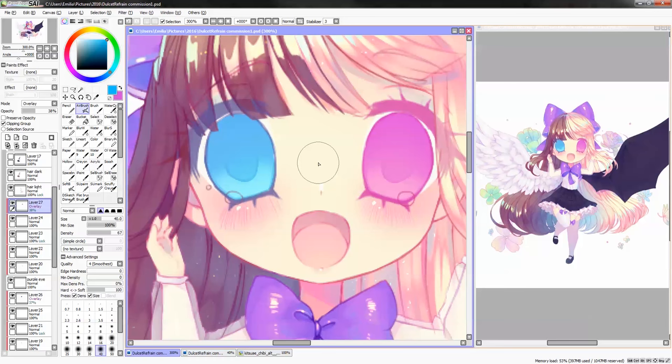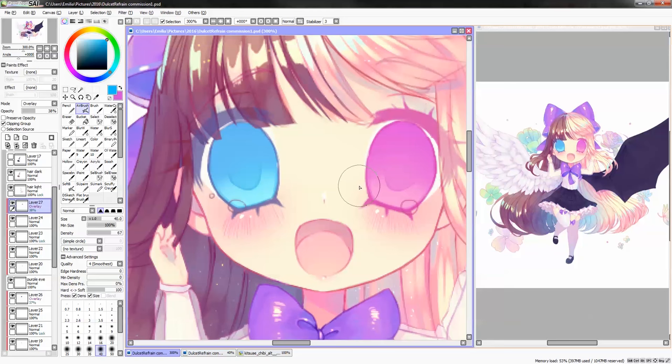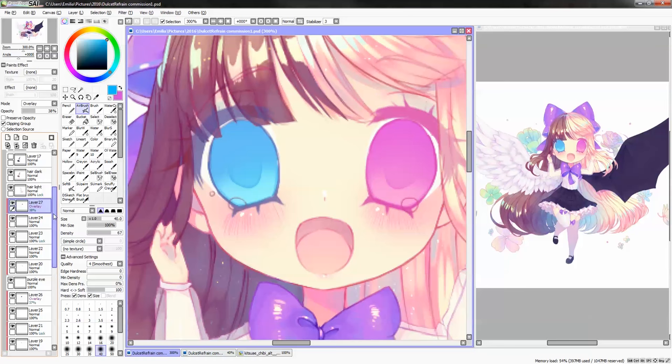Why yellow works so well with purple is because purple and yellow are complementary colors, and hence when you add yellow it looks really natural and nice as a highlight on top of the purple color.